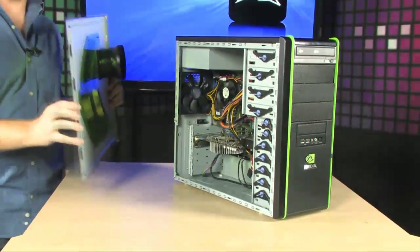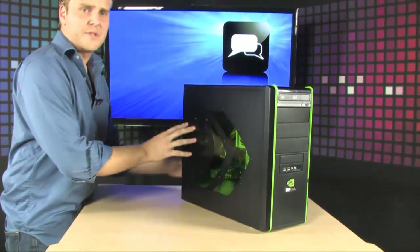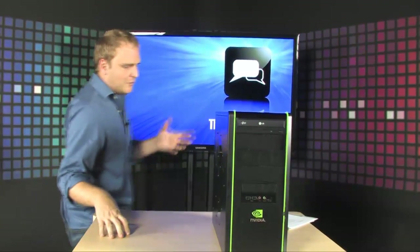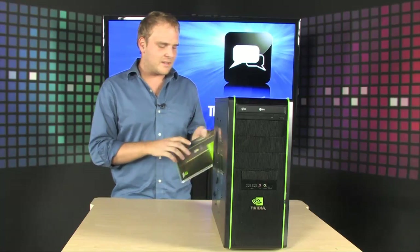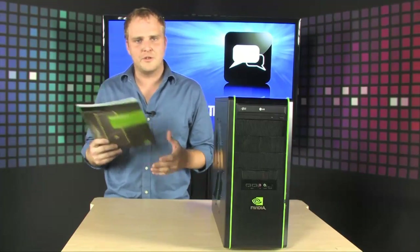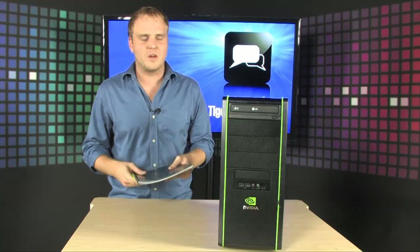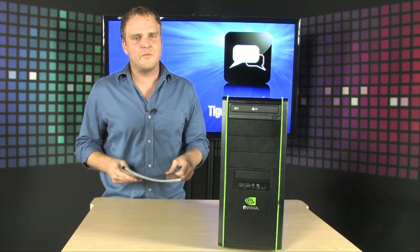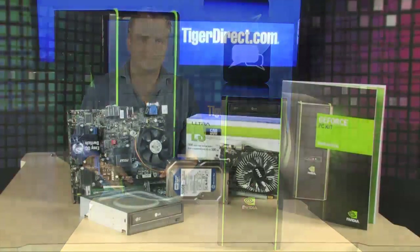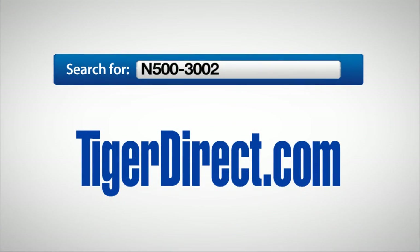Your last and probably most satisfying step is to put the side panel back on and secure it using the included thumb screws. Then attach all your peripherals — your monitor, the included mouse and keyboard, speakers, and USB devices — and you're ready to go. It is super easy to build, and you always have the user manual to guide you along the way. It's an incredible way to get into building your own PC — build a monster PC for very little money. Check out the NVIDIA GeForce Do-It-Yourself Kit at TigerDirect.com; search for N500-3002.